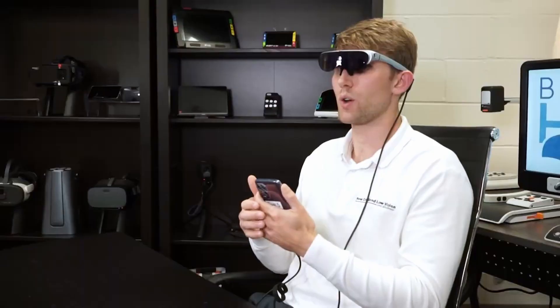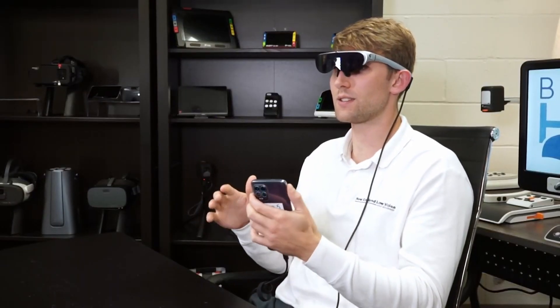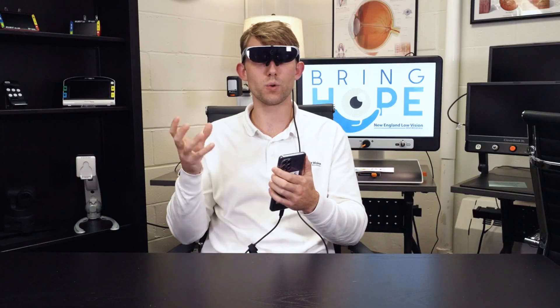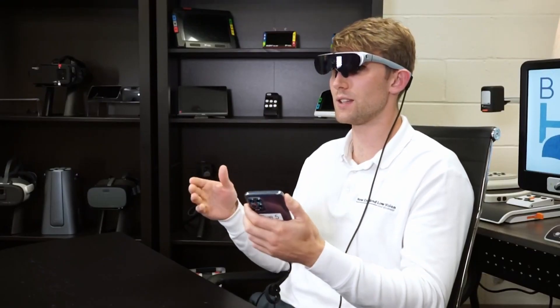If I wanted to read text, I would use the command 'read this text' or 'what is this text?' — it's not very picky on what you say, so you can say it in any verbiage that you wish. Ivy, who is the AI assistant within this device, will let you know what you want. I can do this operation for any scene description or text reading that I would like.